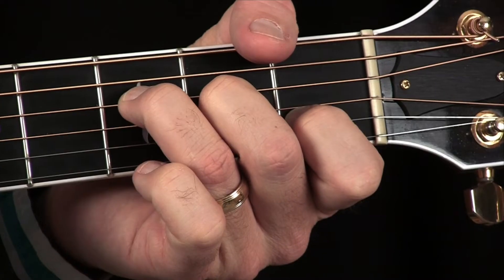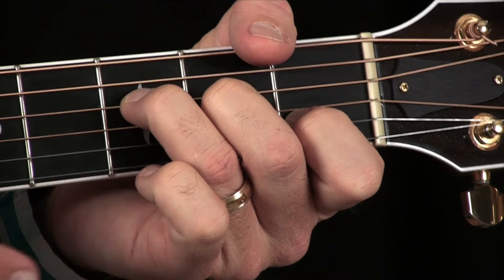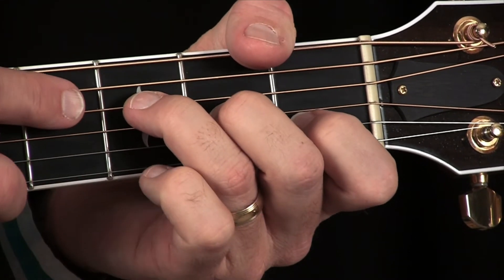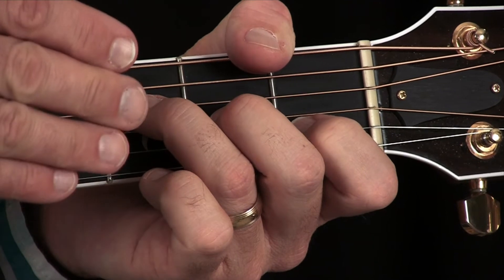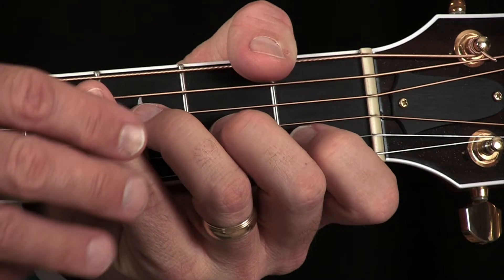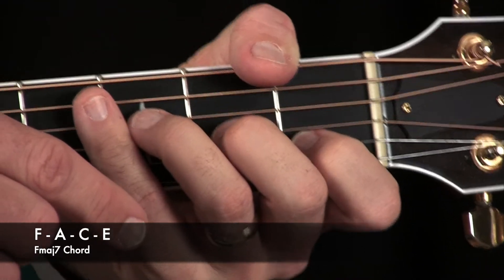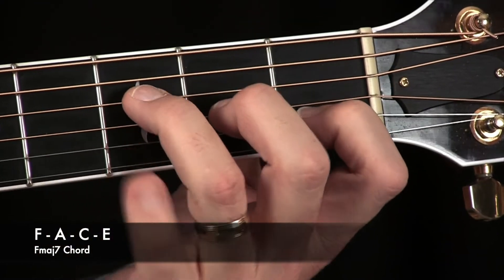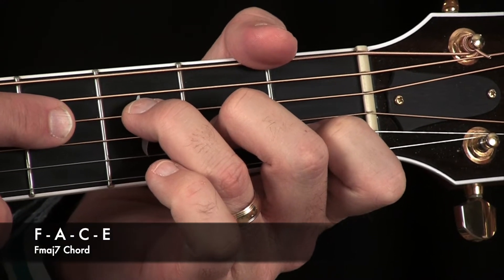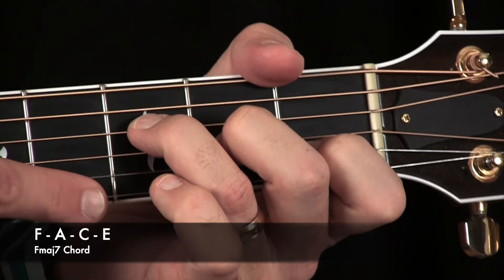A note on the theory behind this chord: an F major chord uses the notes F, A, and C. To create a major 7 chord, we're adding a note — so rather than a 3-note chord, we now have a 4-note chord. In this chord, we've added an E on top. When fretting the F major 7, you're starting with an F, then an A, then a C, and right on top is your E. It's one of those unique chords on guitar that actually follows the pattern of what you might see on a piano.